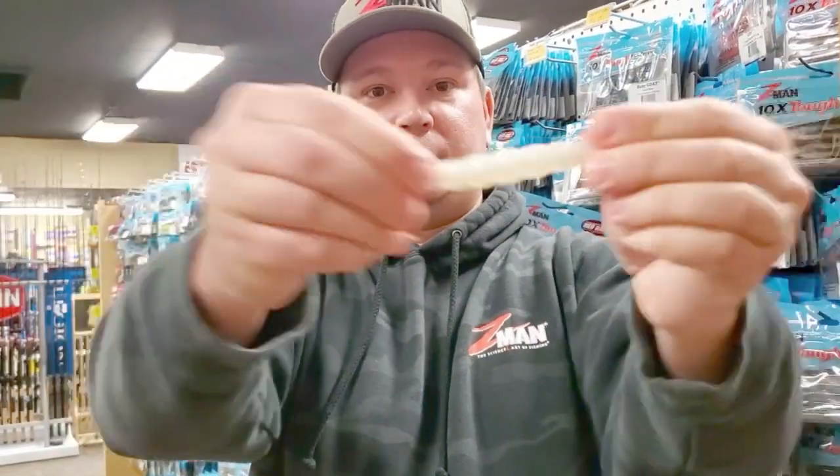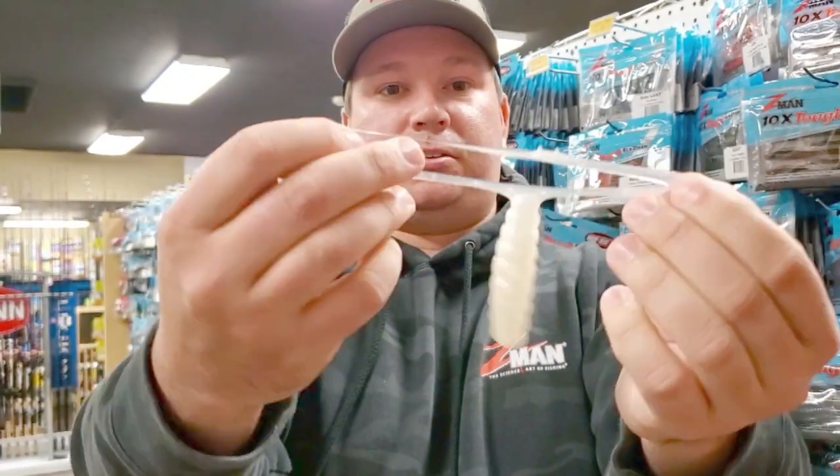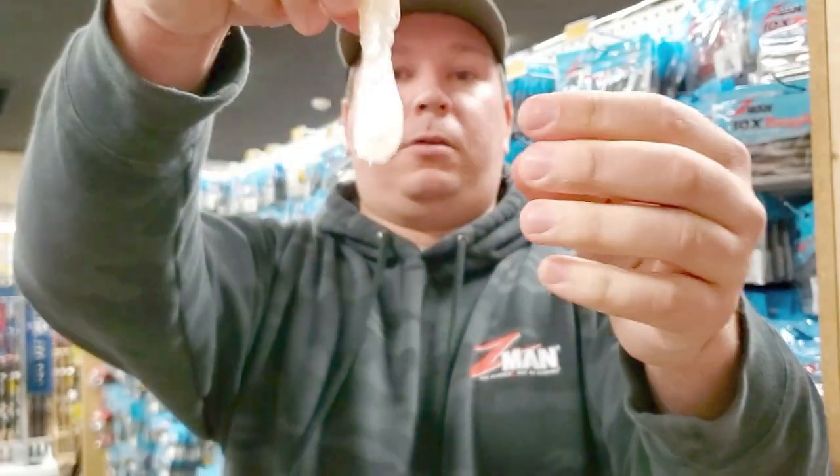First of all, Elastec Plastic — stretchy. See the tails, you pull it apart, like that.